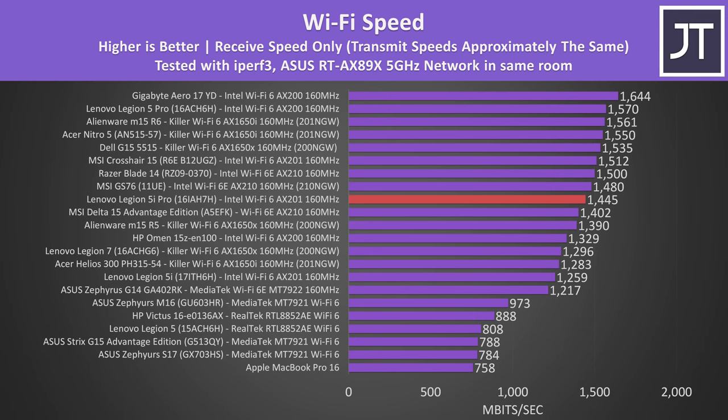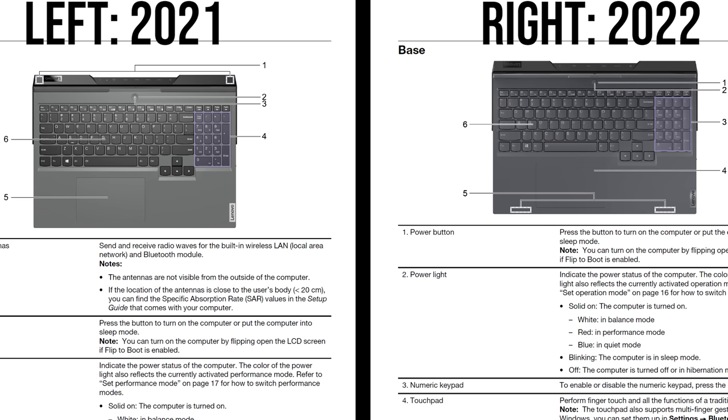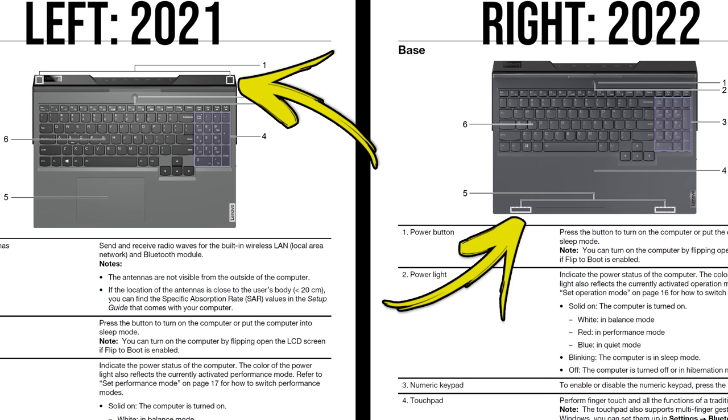Wi-Fi performance was decent with the Intel card, but not quite as good as last year's AMD-based Legion 5 Pro. Lenovo moved the Wi-Fi antenna to the front of the machine this year — previously the antennas were in the back corners. Retesting Wi-Fi while typing with arms over the antenna spots showed a drop of about 150 megabits, roughly a 10% dip, though it still worked fine. This newer placement does result in a measurable dip while typing on the keyboard.